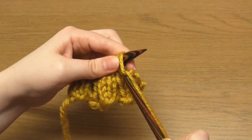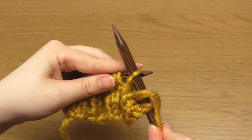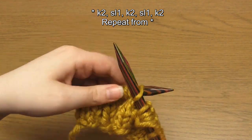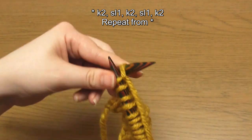For row number six we do the same as every even numbered row: knit the knits and slip the purls. For this row in particular you're going to repeat knit two, slip one, knit two, slip one, knit two.